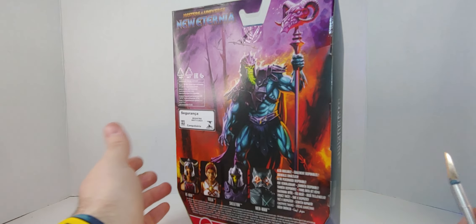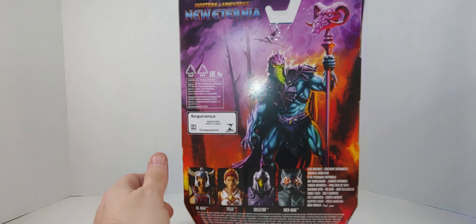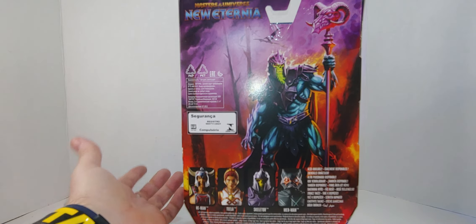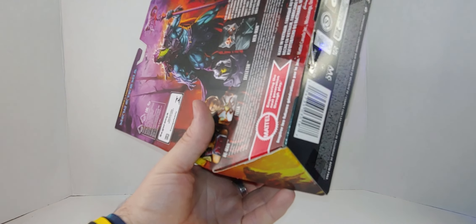So there you go. This is basically — Viking Skeletor? I don't know. Anyways, so I'm going to cut this open there — everywhere, here, there, everywhere.